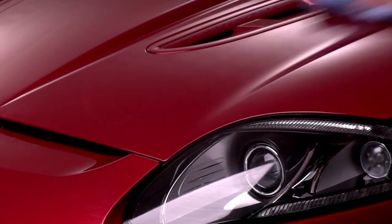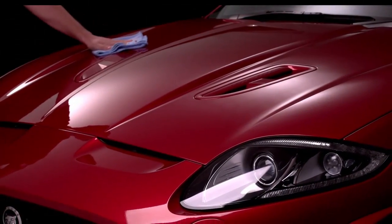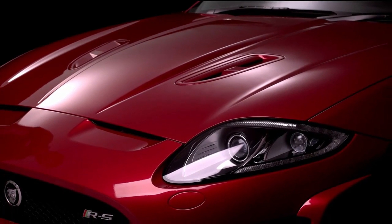Aqua Wax contains real carnauba and allows you to wax and dry your car at the same time. It has the protective benefits of a hard wax but can be applied in a fraction of the time.